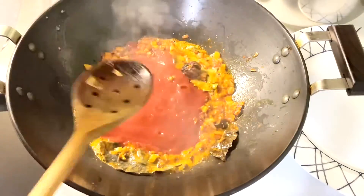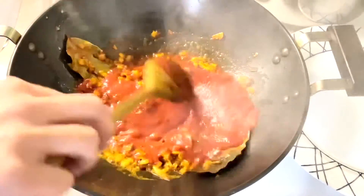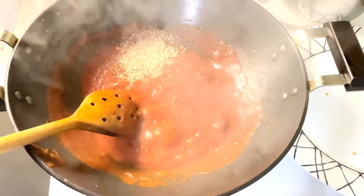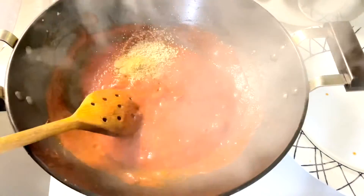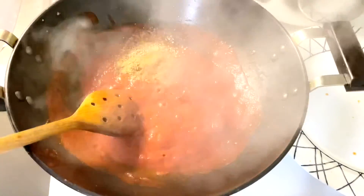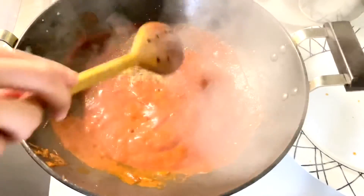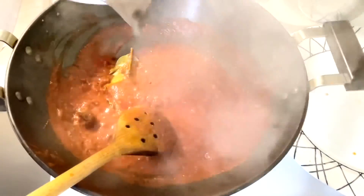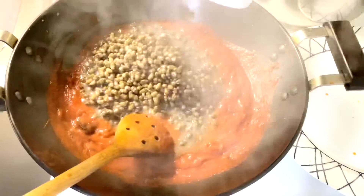Now add fresh tomato puree and mix it. Add coriander powder, roasted cumin powder, and cinnamon. Mix all the ingredients.